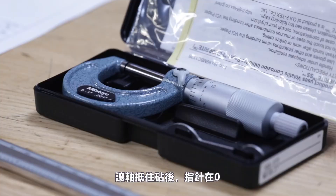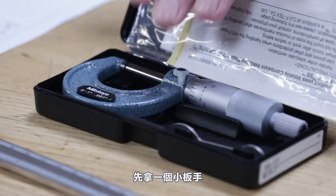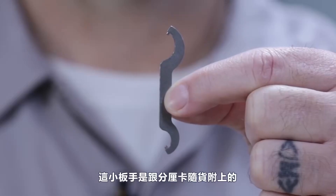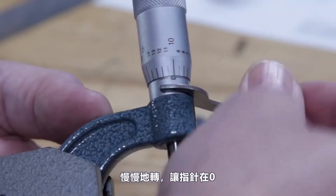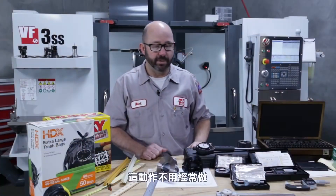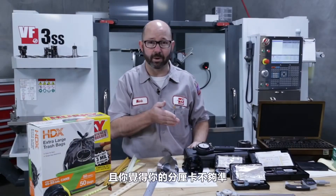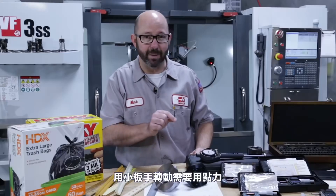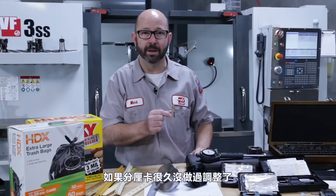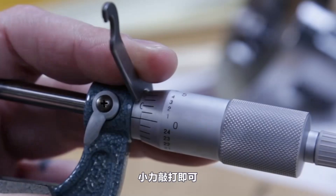When checking zero on analog mics, they should all read zero when closed. If they don't, we have to adjust them using the little spanner wrench that came with the micrometers — lock it onto the sleeve and rotate it slightly until the lines line up at zero. This doesn't have to be done often, but if you're new to machining, have a buddy check first. The sleeve might be hard to turn and may require a mic vice or a light tap with a hammer.